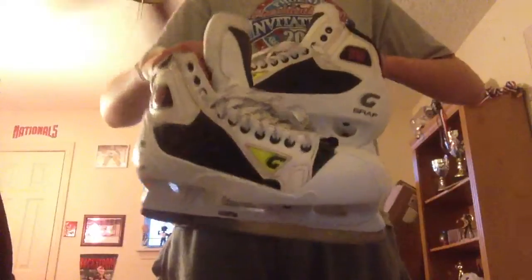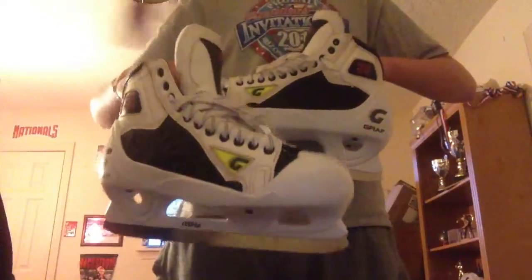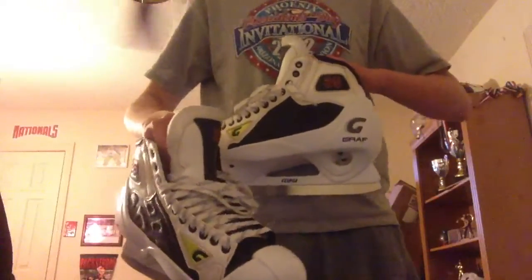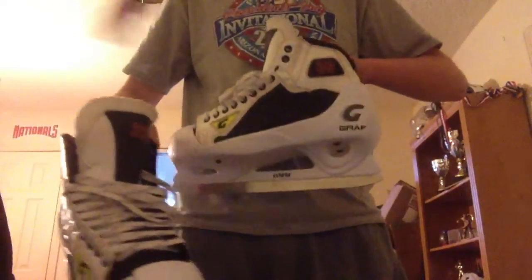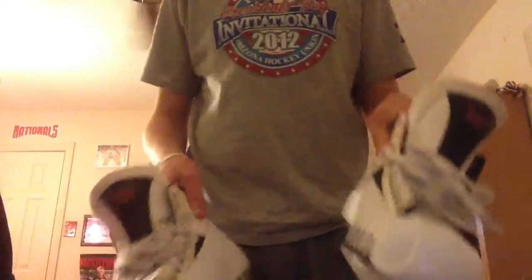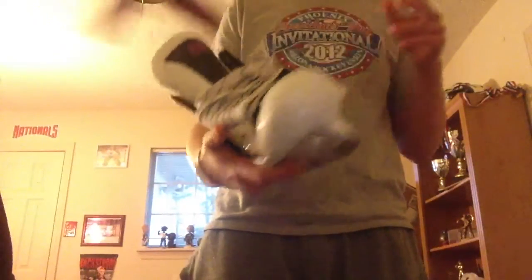They are Graf skates — custom pro-return Rick DiPietro skates. You're all probably going to put in the comments that I'll break my leg or something, because DiPietro is known for getting injuries, but really it doesn't matter. They're some pretty sick skates. I'm not sure exactly what they are because they are pro-return, so it's kind of hard to tell exactly what was custom ordered.